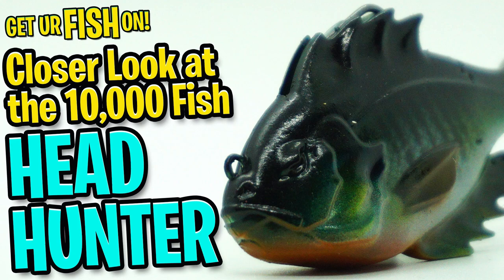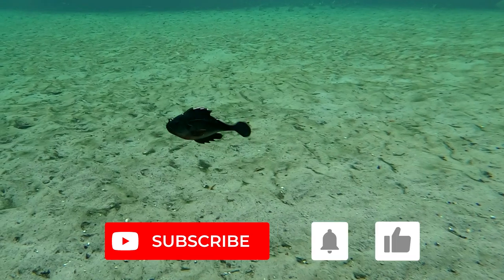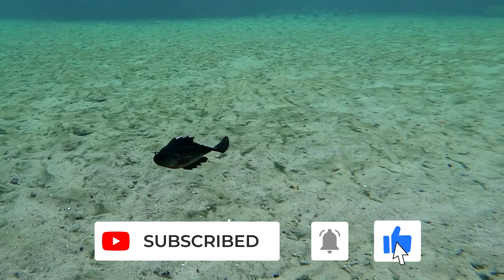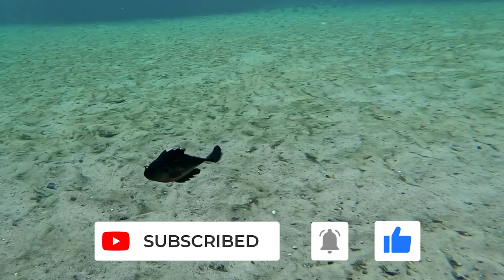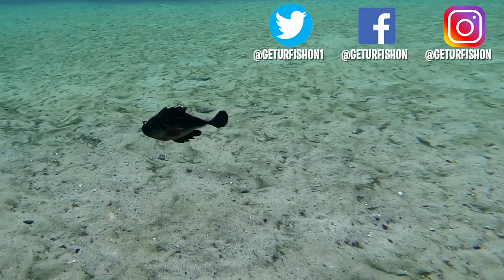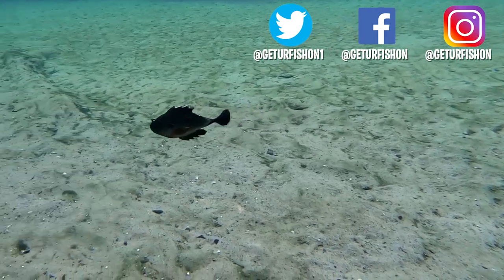If you like this content, please consider subscribing to the channel. Also like, comment, and click that notification bell so you know when the next video drops. Thanks for watching, but before we go, take a kid fishing — get your fish on. We will see you soon. Cheers.